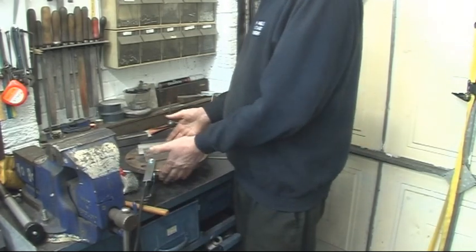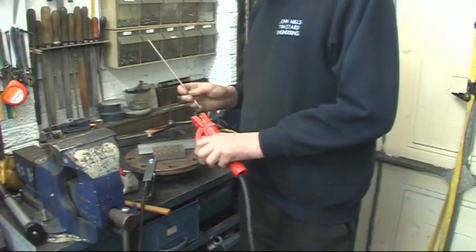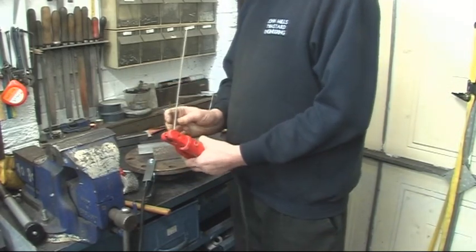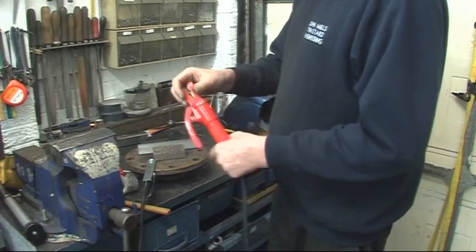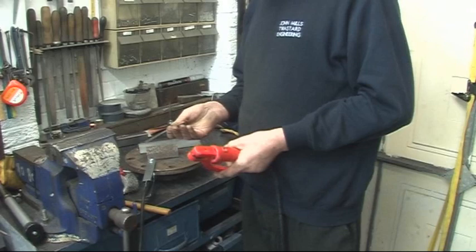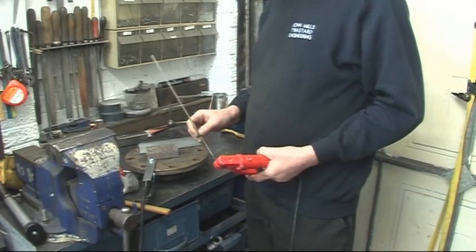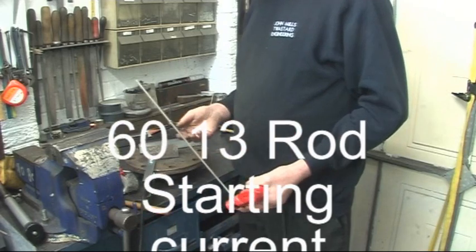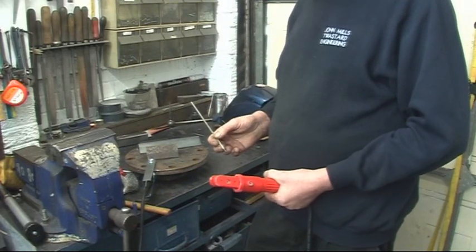I've got my earth clamped onto a nice decent plate. That's the stinger, the electrode holder. You can put the rod in - you can have the rod sticking straight out the end, 90 degrees or 45 degrees. What most people do is put it in and then bend it to whatever angle is comfortable for your welding. The rod I'm going to use is a 6013 rod - multi-purpose, multi-position, mild steel rod, easy to use. Welding current on these is between 50 and 100 amps, 75 amps is a normal starting point.